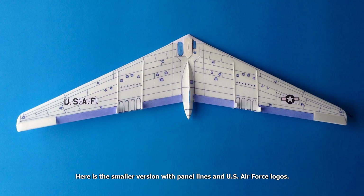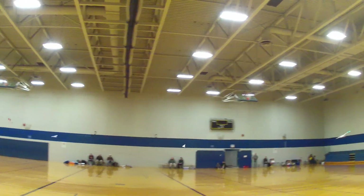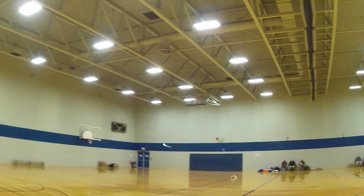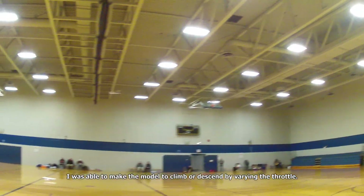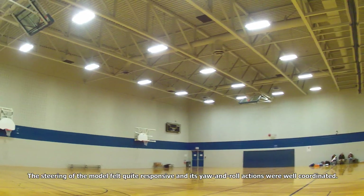Here is the smaller version with panel lines and U.S. Air Force logos. I added the panels and the logos to the plane after its successful maiden flights. Here is one of the maiden flights. We can see that it is a very smooth flyer. The model practically feels like flying by itself. I was able to make the model climb or descend by varying the throttle. The control feels natural and subtle.